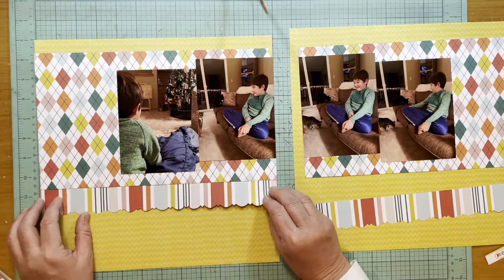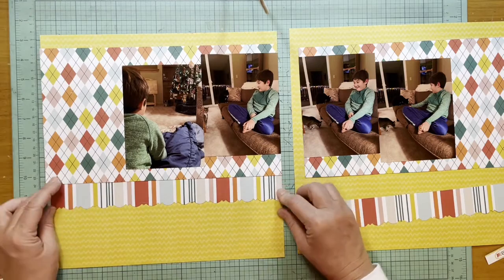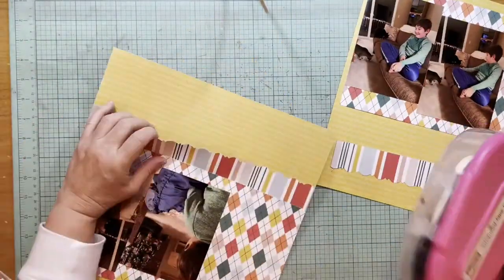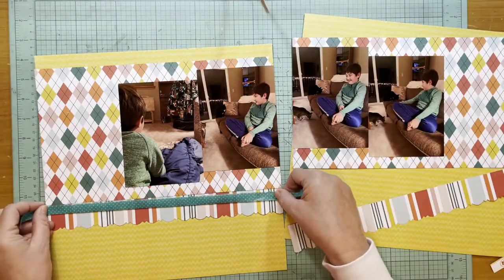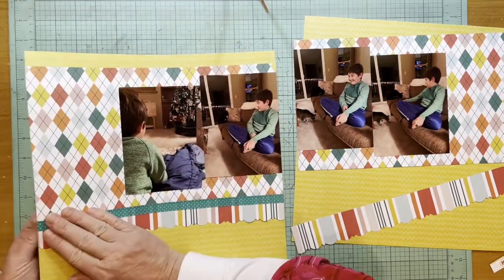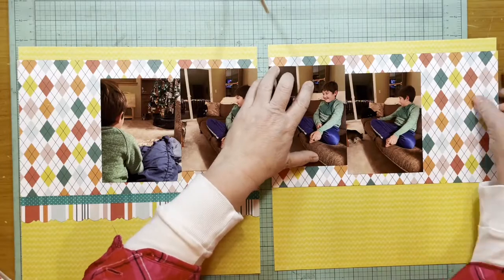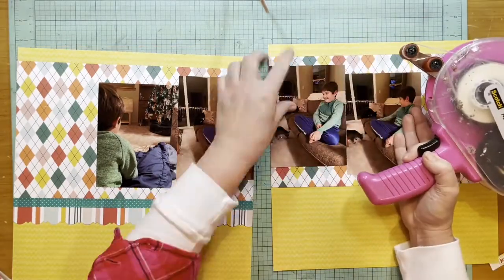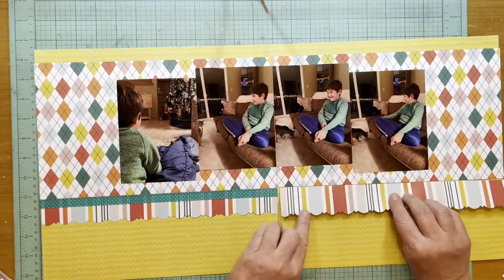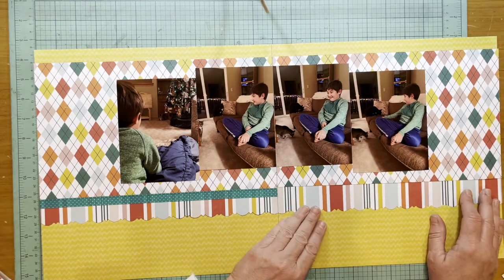Now that I have that down, I want a smaller section of this to show, but I really like these two patterns together. I'm going to use this brighter turquoise washi tape from Bella Boulevard and get that down. I did stagger my photos — they're not exactly the same placement. I think I was looking at a sketch from Pinterest, though I only used the way the photos were scattered.